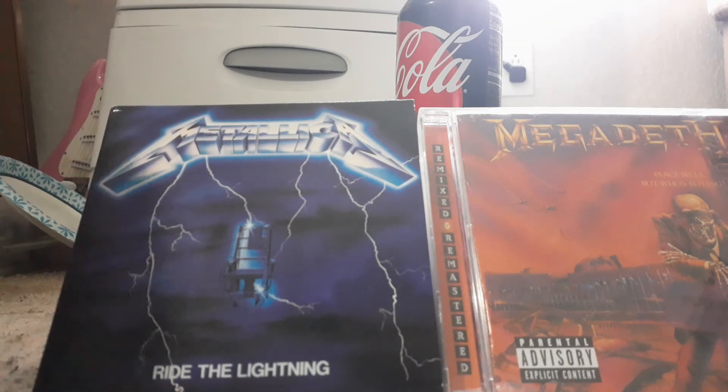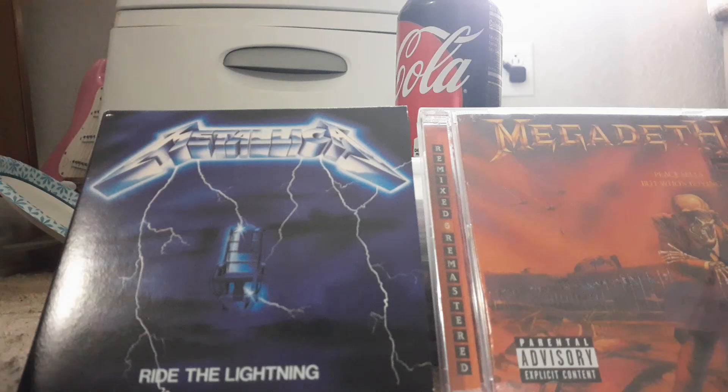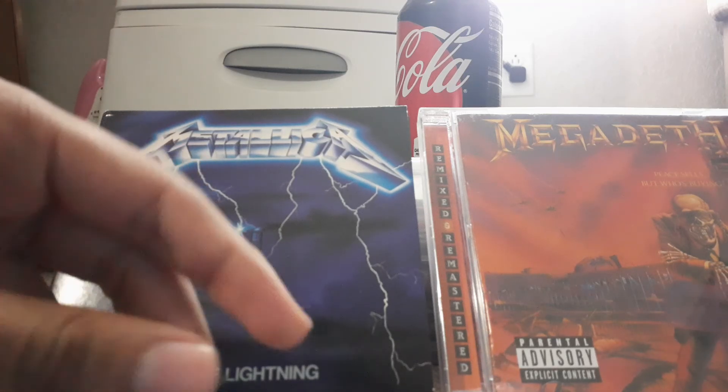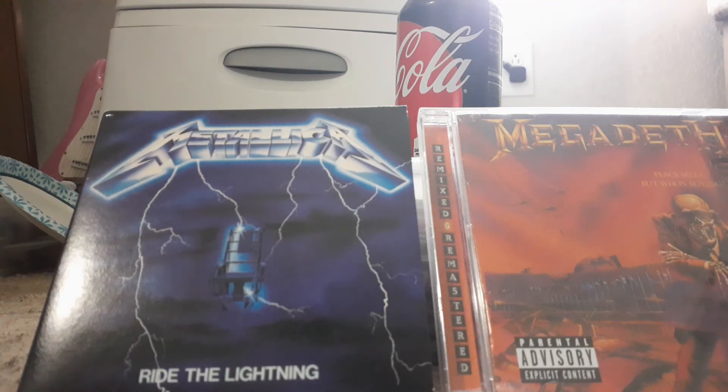The best turntable will properly take good care of your records when you play them. Also, only get the one where the needle is controlled automatically, so you don't end up scratching the records or putting it on the wrong side. If you're a pro at it, that's fine. Thank you all for watching — why the Crosley turntables suck. Never get these — you can pretty much get them at dollar stores. Bye!